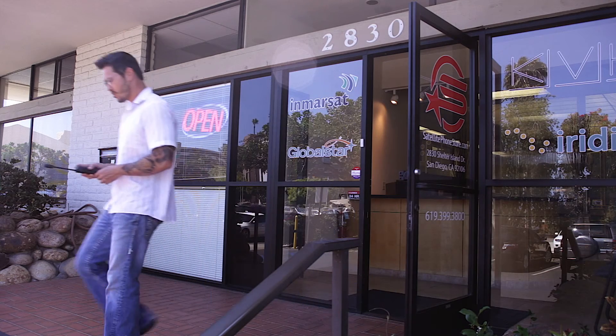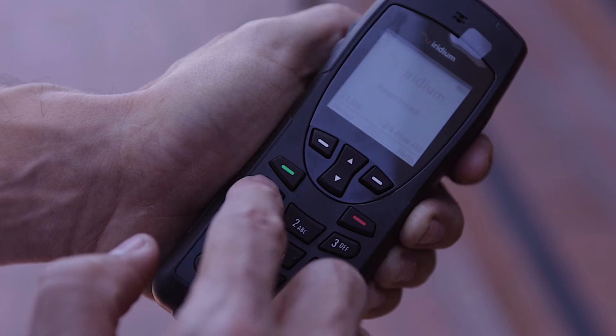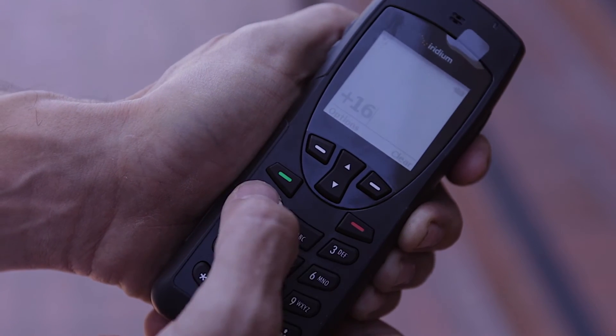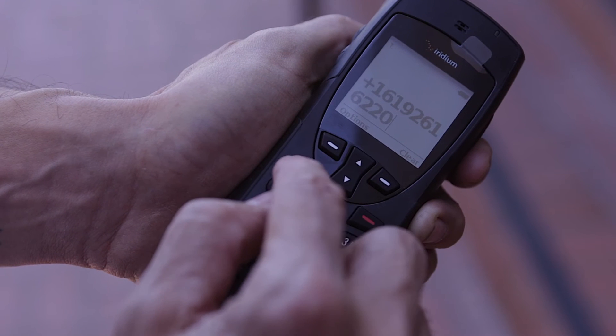Take the phone outside and once located outside, power the phone on. Dial one, then the area code and number, and hit the green button.